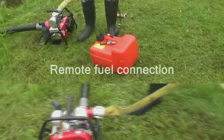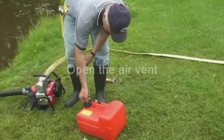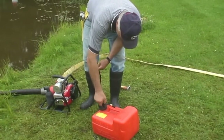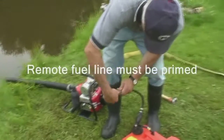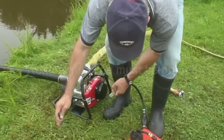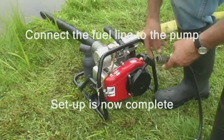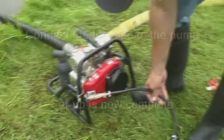This pump uses a remote fuel supply. To set up this connection, we will first open the air vent on the fuel tank. The remote fuel line then also needs to be primed. To do this, we depress the female end ball valve using a rigid device or a male connector, as shown here. Then squeeze the priming bulb until a small amount of fuel comes out of the line. Do not use branch twigs or anything that may break off. We then connect the remote fuel line to the pump fuel connector, and the pump setup is now complete.